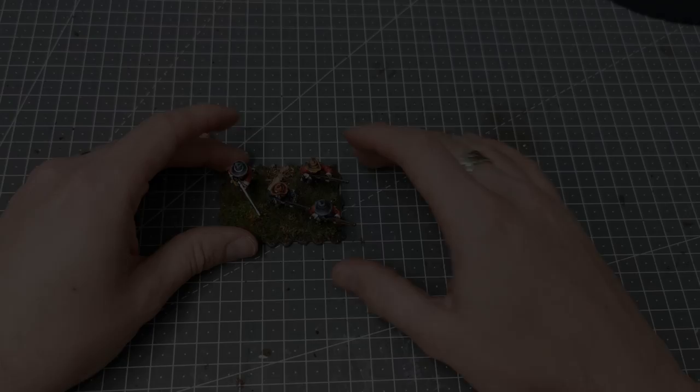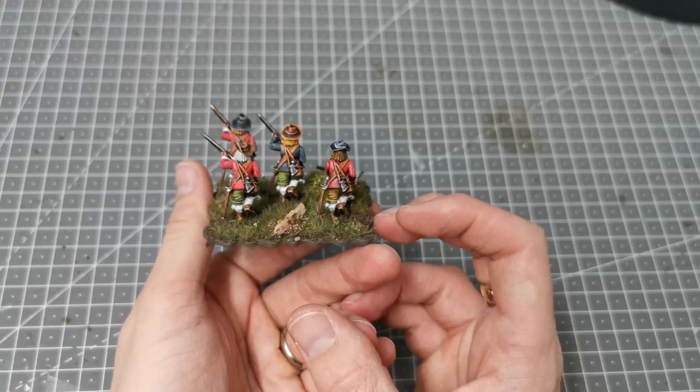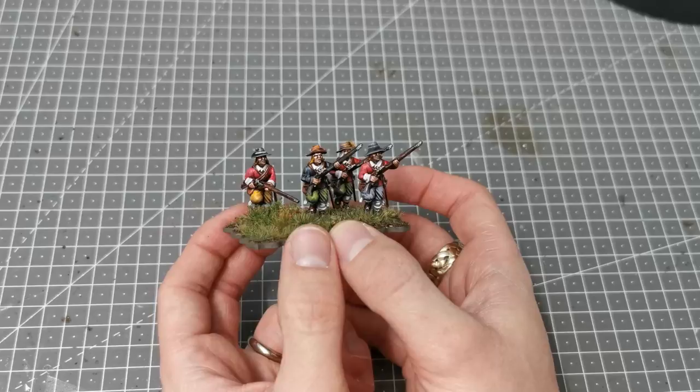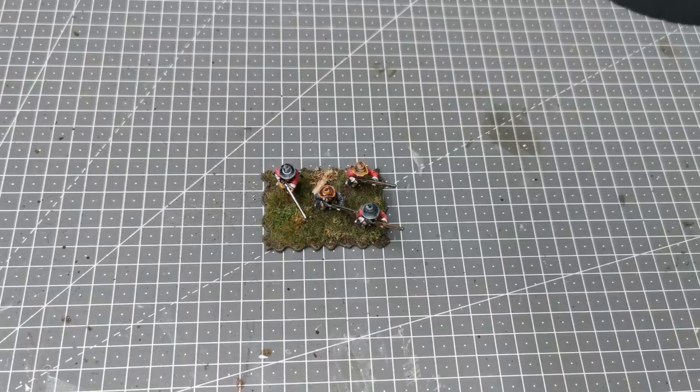Hi everybody and welcome to another one of my videos. Today I'm going to show you the process of how I paint these 28 millimeter Warlord Games firelock storming party for my English Civil War. The main reason I'm showing this is it's the same process I use for all of my English Civil War stuff — it's fairly straightforward.